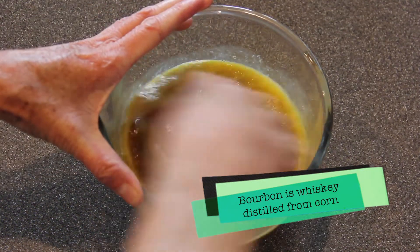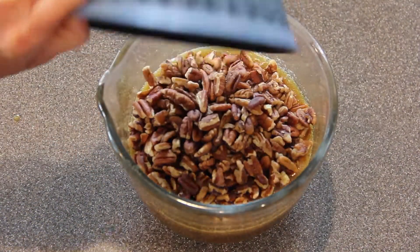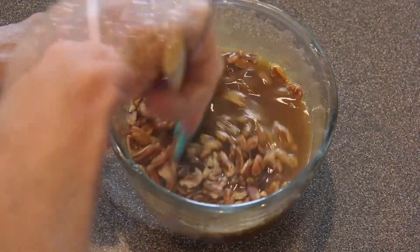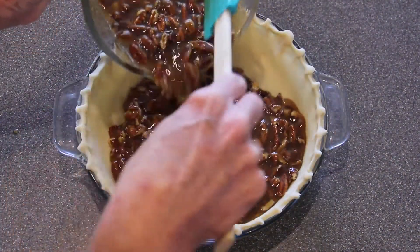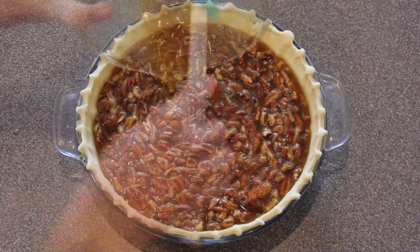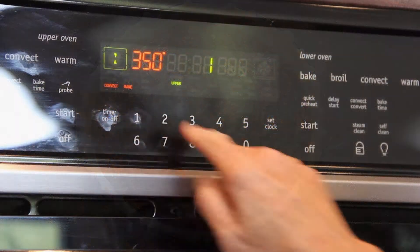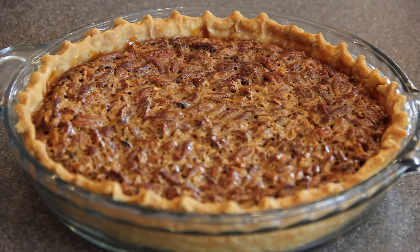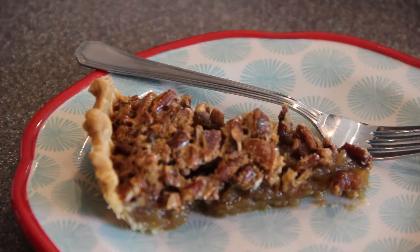We're going to whisk this together well. Stir in one and a half cups of pecans until they're well coated. We're now going to pour the mixture into an unbaked nine inch pie shell and then bake at 350 degrees for about an hour, or until the filling is set and the top is nicely browned.